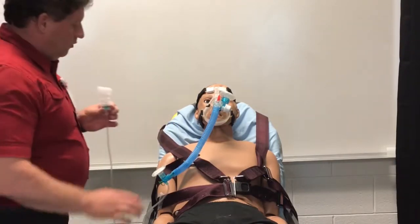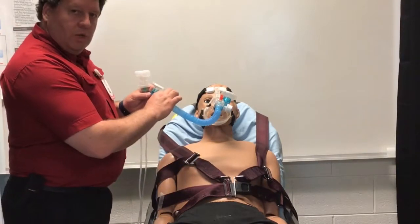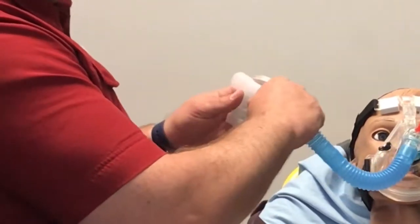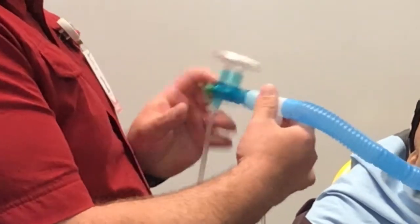You need this. So when your patient is hooked up to CPAP, at the end of the tubing here, you would disconnect it. This should then fit onto your T-piece, and then you can attach your oxygen there.